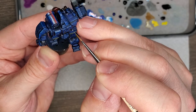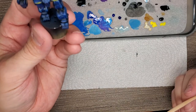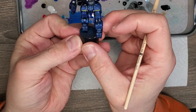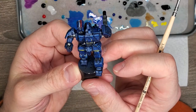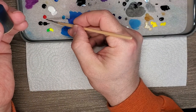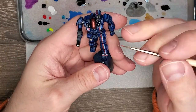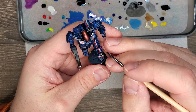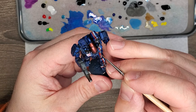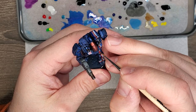Trying to be really careful going back and forth. I hope that was at least in frame. So that's cleaned up — perfect. Now we're going to grab a little bit of the red and do some chipping, similar to the chipping pattern we were doing with the blue.